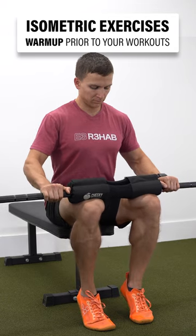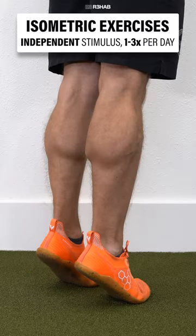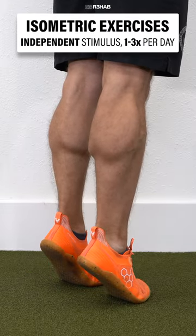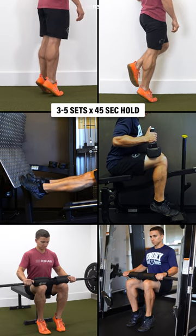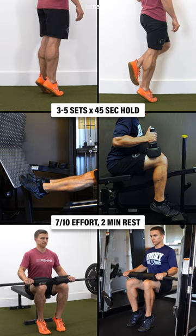You can perform them as a warmup prior to your workouts, or they can be used as an independent stimulus completed one to three times per day. Pick one option that's tolerable and complete three to five sets of 45-second holds at a seven out of ten effort, with a two-minute rest between sets.